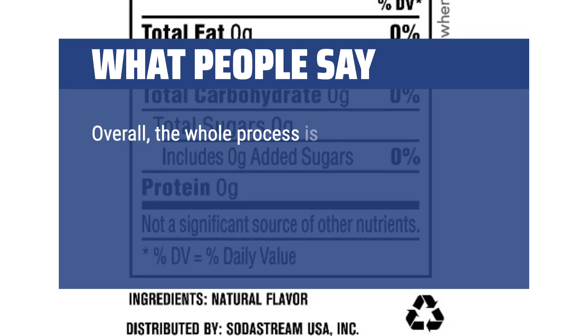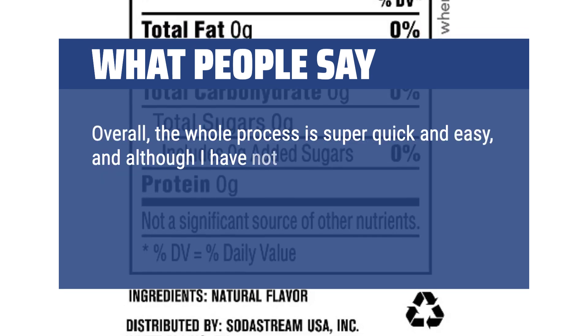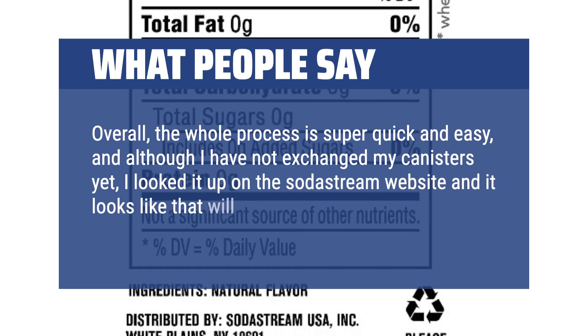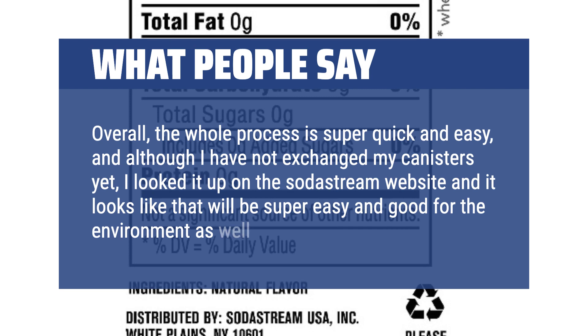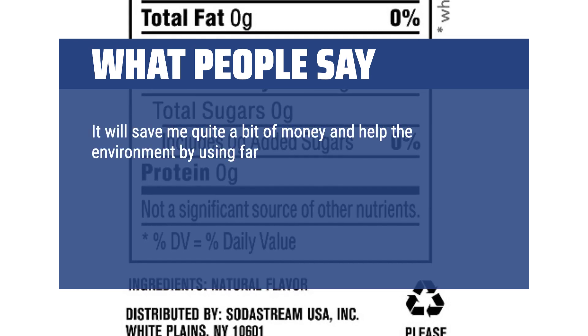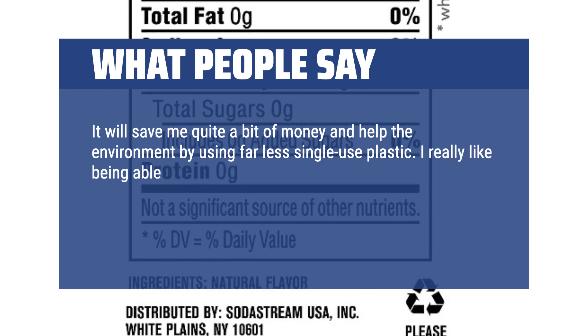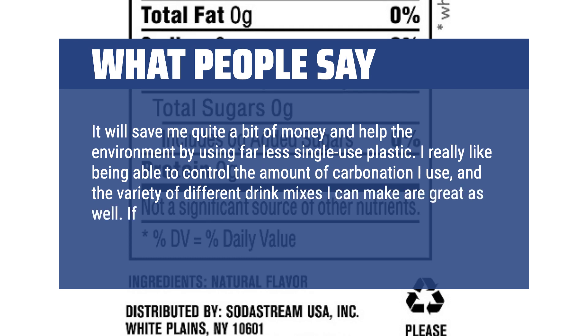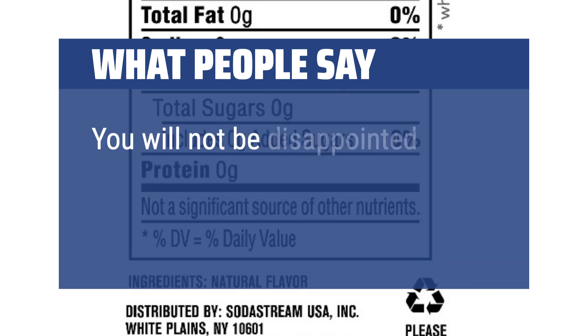Overall, the whole process is super quick and easy, and although I have not exchanged my canisters yet, I looked it up on the SodaStream website and it looks like that will be super easy and good for the environment as well. It will save me quite a bit of money and help the environment by using far less single-use plastic. I really like being able to control the amount of carbonation I use, and the variety of different drink mixes I can make are great as well. If you drink carbonated beverages frequently, get this. You will not be disappointed.